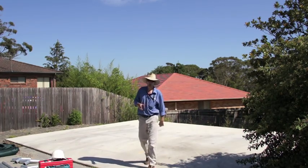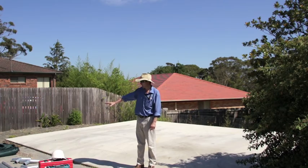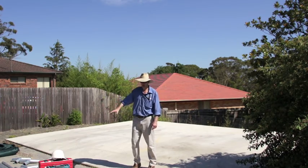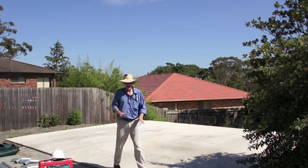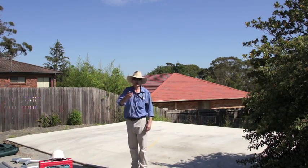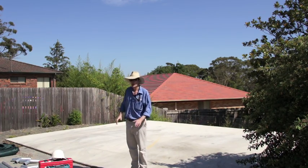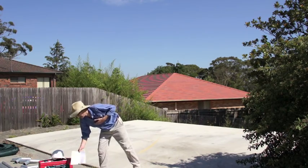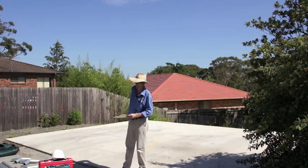G'day. Today we're going to install a Solomax shade structure. All the kits arrived, it's all pre-cut, ready to go. We have a concrete slab which is the right size and what we're going to do is build the structure bit by bit and we'd like you to follow along with the process. The first job is to do the mark out. We've been given the measurements of where to put the posts, so let's get started.